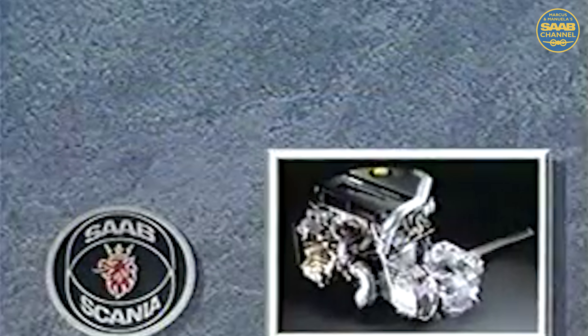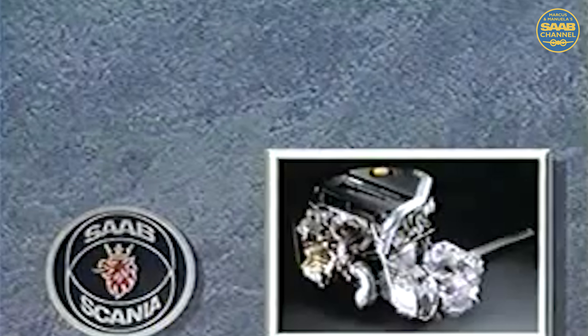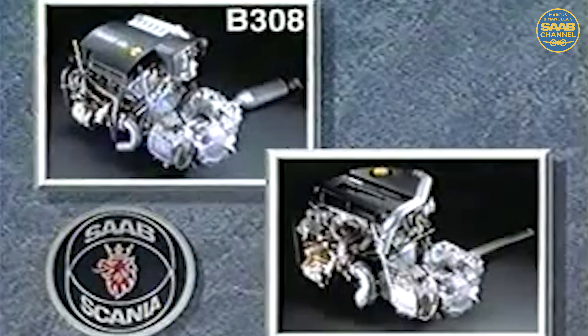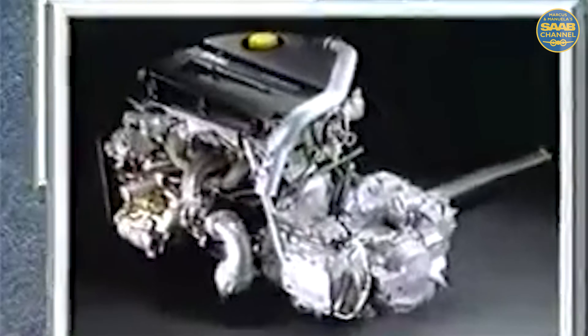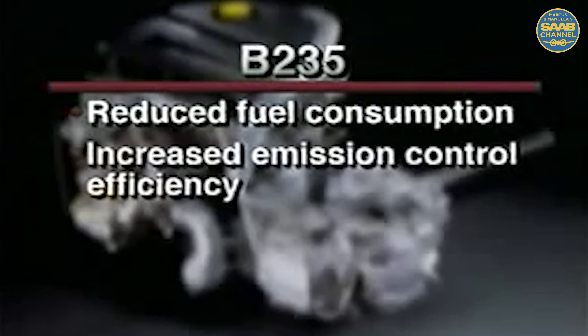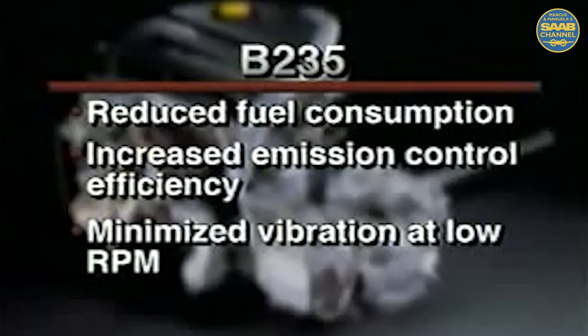The 9-5 is available with two engine choices: a four-cylinder light pressure turbo, identified as the B235, and the B308 V6, also light pressure turbocharged. Even though the B235 four-cylinder has the external appearance of the existing B234 engine, it has been totally redesigned to reduce fuel consumption, increase emission control efficiency, and minimize vibration at low engine RPM.